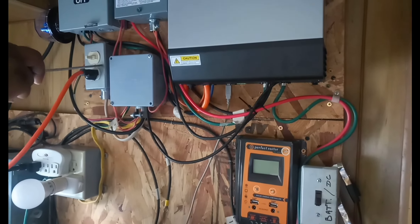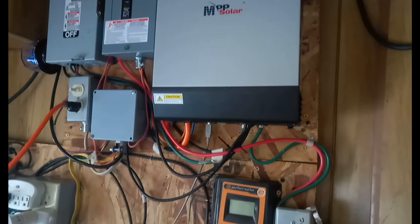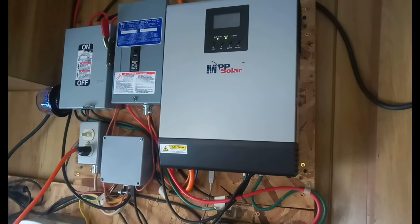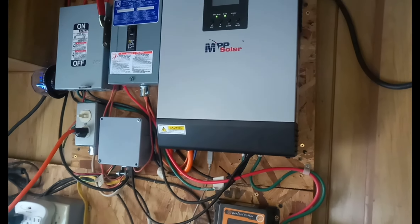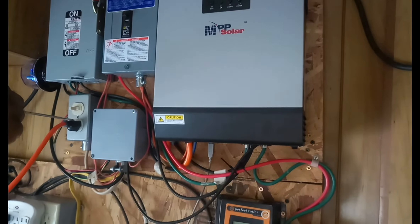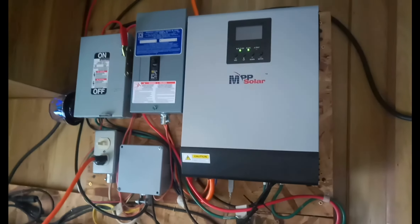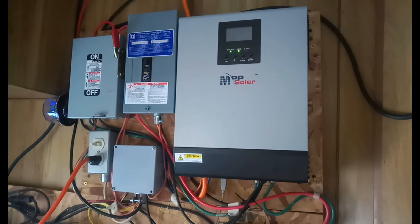It feeds via a 12-gauge extension cord, which is this right here — it comes into my home. If the power goes down, turn off the main breaker in your house and plug a male-to-male extension cord from the solar outlet. Imagine this end is male, which it is — it plugs in here — and the other end is also male, and you just plug it into your house. Shut off your main breaker and it'll power up to a thousand watts of load in your house.